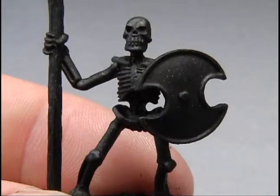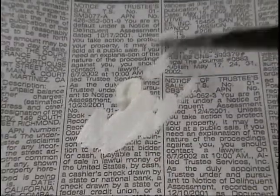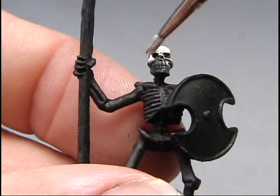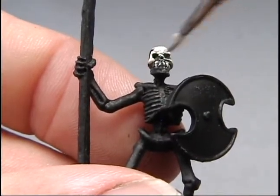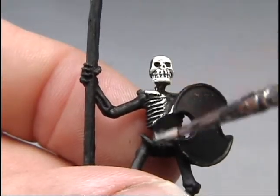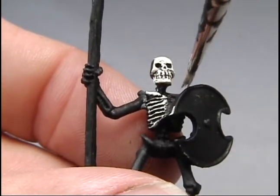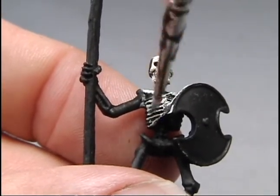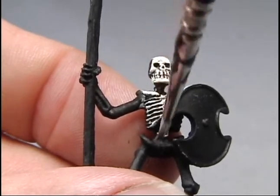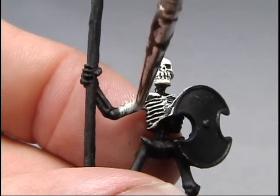Dry brushing is commonly done over a black primed figure, like this skeleton. The black provides shading and outlining. Dip your brush in the paint, wipe off most of the paint on a piece of newspaper until the brush is rather dry, then wipe the brush across the grain of the detail you are painting — not with it. On this skeleton, that means going vertically down across the ribs, which have horizontal grooves, with the bone-colored paint. The lighter paint stays in the high spots and the black shows through underneath, creating a very dramatic look where you can see each of the ivory-colored bones outlined by black lines.